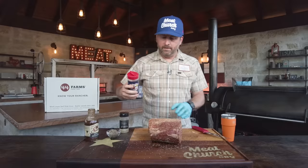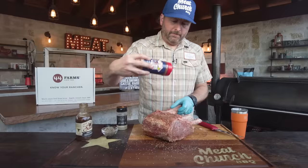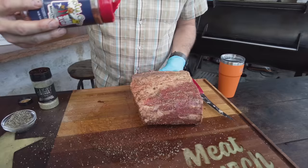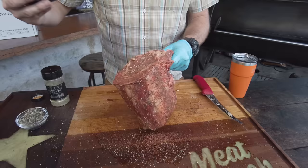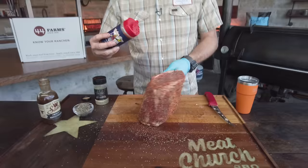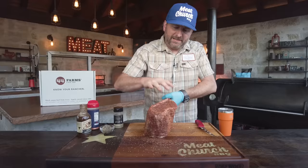Now I'm going to go to my Meat Church Holy Cow — this is my beef rub. Use whatever rubs you want, but if you've made prime rib before with our stuff, you may have used Holy Cow. It's salt, pepper, garlic, and a touch of paprika. I'm going to go ahead and address something: you might think I'm using a whole lot of seasoning, but think about how you eat prime rib — you're not eating this like a steak. You're taking slices, so your seasoning is only on the outside with this big piece of meat.